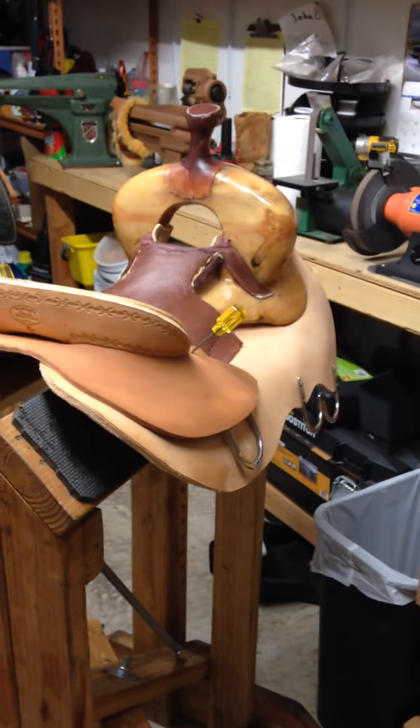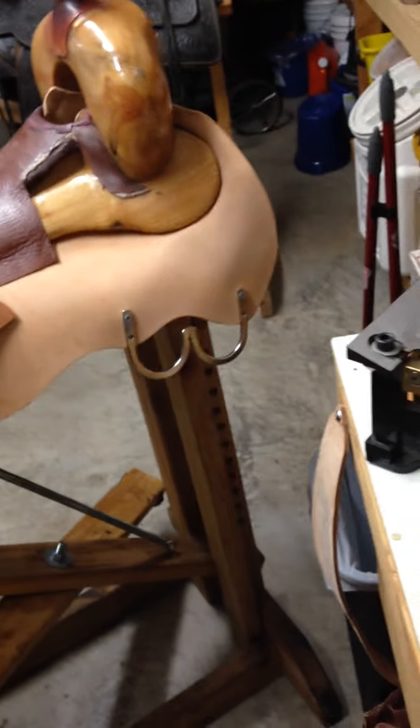But on a saddle like this, that's quite a bit of tooling. All right, I'm going to let you go. See you later. Bye.